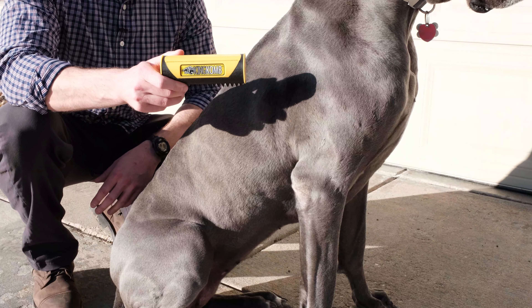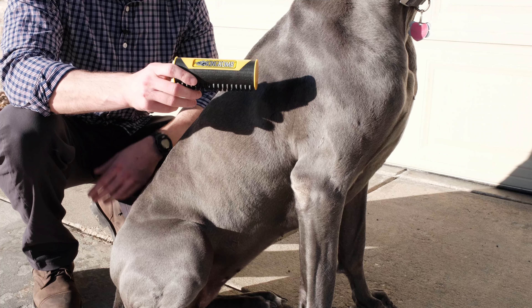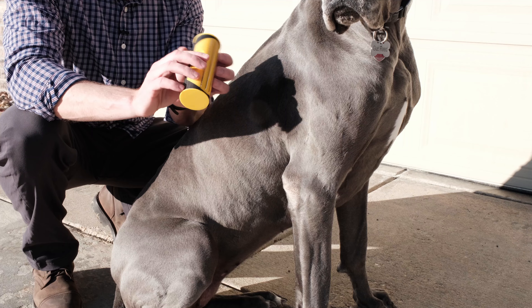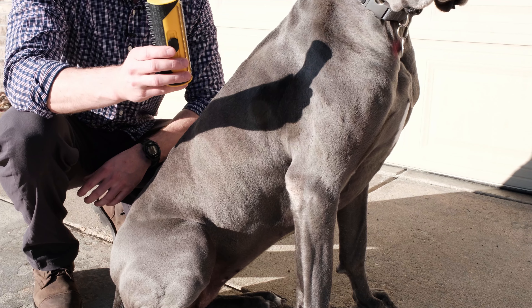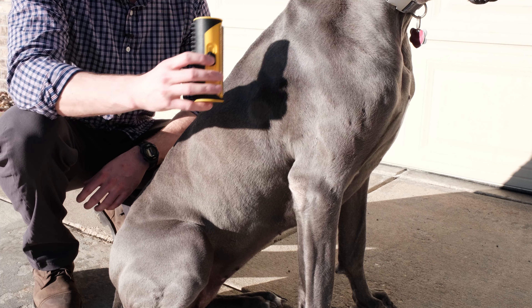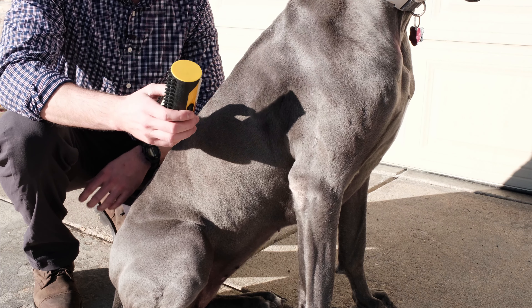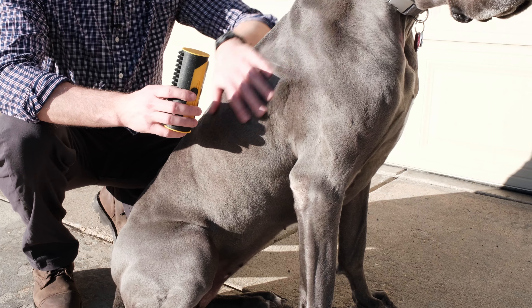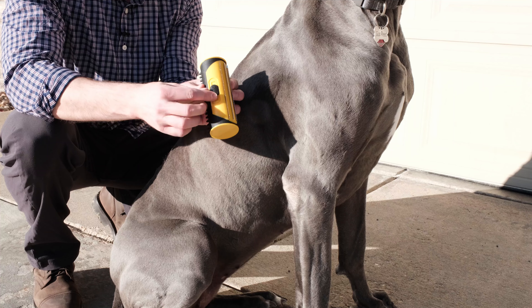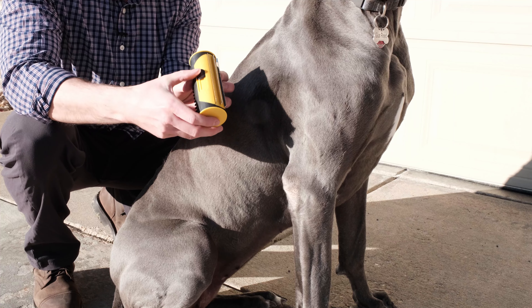With the Kong Zoom Groom control out of the way, we'll now try the King Komb to see how it does by comparison. Starting again with the serrated de-shedding edge — an important thing to point out is that you want to make sure you're pressing very gently. There should not be a lot of pressure. It should just be enough to graze the fur. Gus has a very thin, short coat, so we certainly will not be digging in deep, but for longer-hair breeds you can choose to extend this edge out a little bit further.